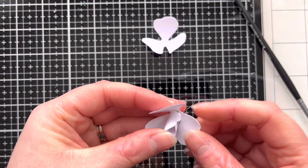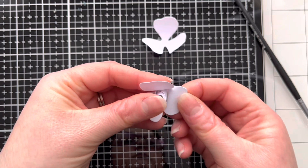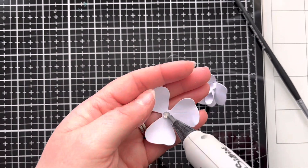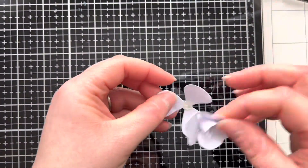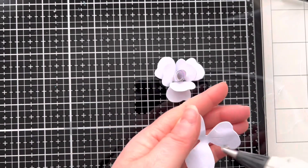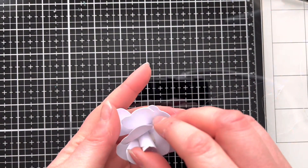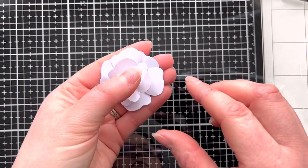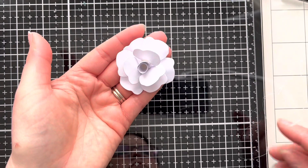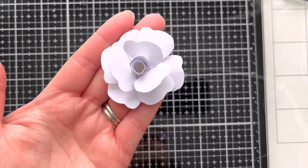Once we've stuck the centre down, I'm going to add a dot of glue on each of the petals about half a centimetre up, then fold those in and attach them to the centre of the rose — this starts to take shape and helps form the flower. We're going to repeat that process with another set of petals, adding a dot of glue and attaching it to the bottom while curling those petals over. I've added an extra one as well, and it really helps the flower look more three-dimensional and realistic.